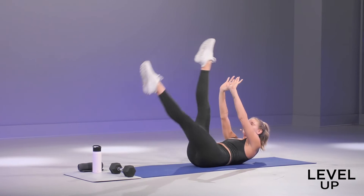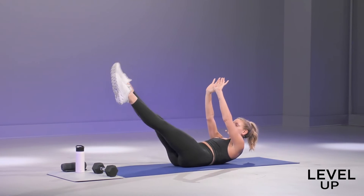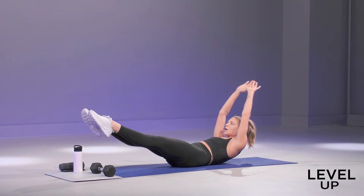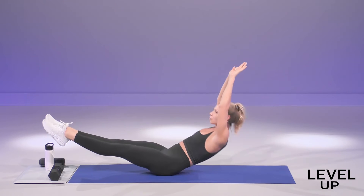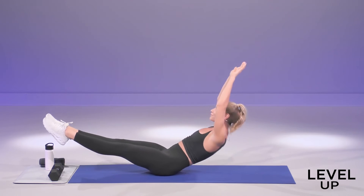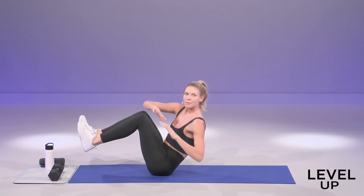Switch. If you want to level up, we're going to make this a bit harder. Both legs come down into that hollow hold. Arms back by the ears. Keep it up for five. Maybe you rock for four. We're going right up to our V-sit in three — you got it — two and one. Sit it all the way up.